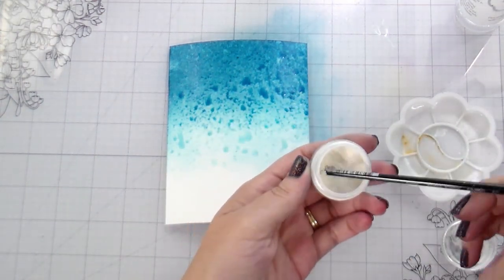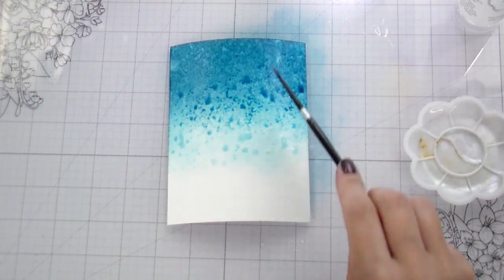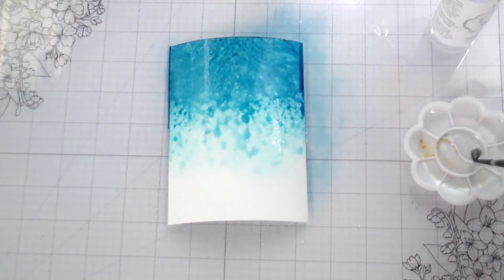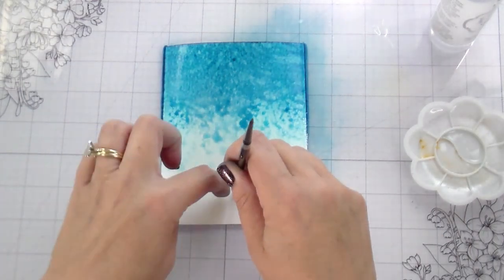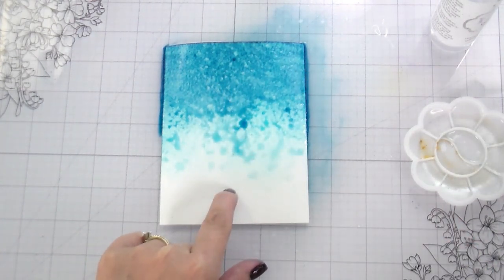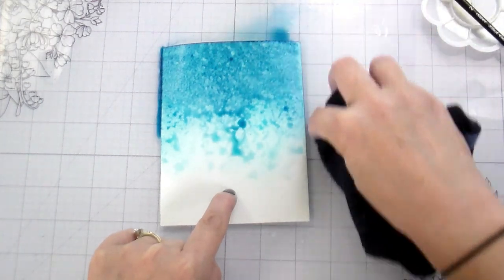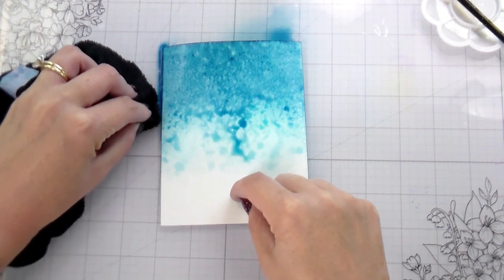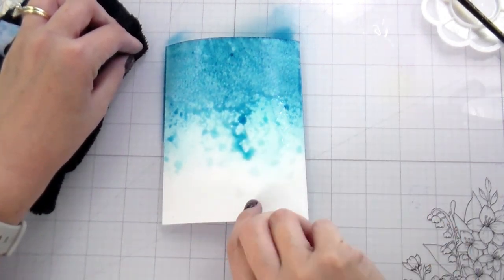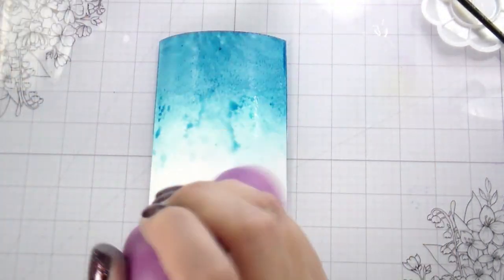I sprayed that down with my mister, and now because I wanted some shimmer — you know how I feel about shimmers — I'm adding some Perfect Pearls while it is wet so it will bloom out into the watercolor and create an all-over pearlescent shine. If you want actual spatters, you'd do it while it's dry and you'd just have pearl dots. But if you do it while it's wet, it'll bloom out. I'm then just taking my cloth and wiping up the excess water to help it dry faster. You don't want to actually touch it to the paper, otherwise it'll suck up all the moisture and pigment.